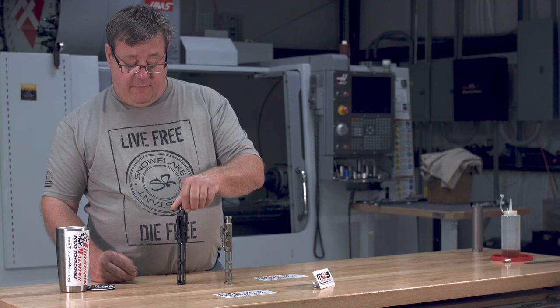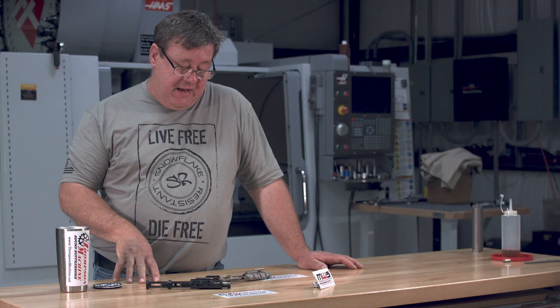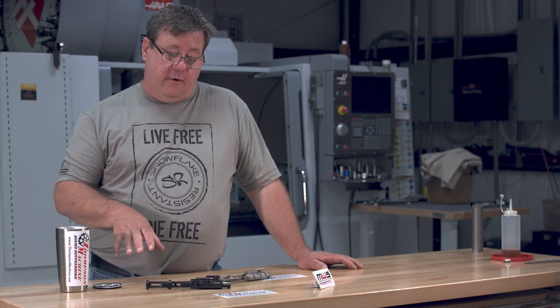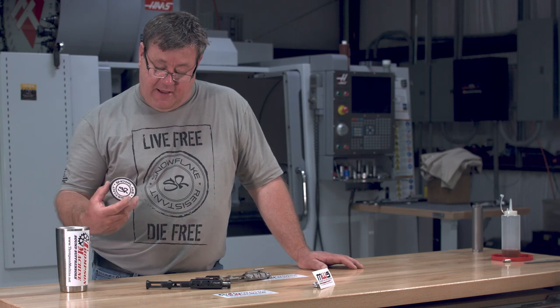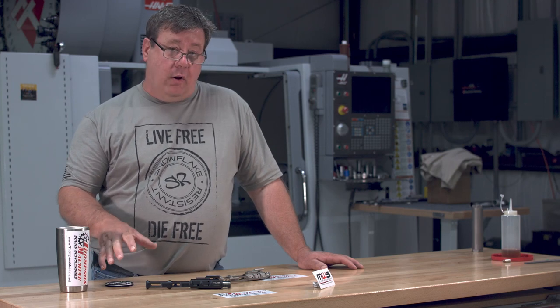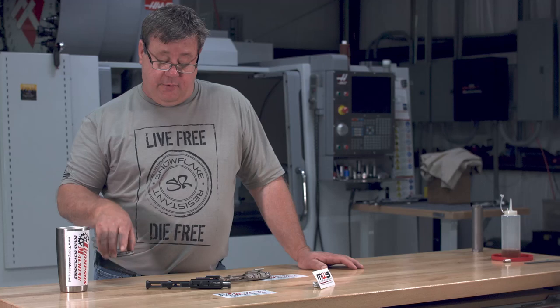They're available from Modern Weapons Systems, MWS. In addition to SIG-MPX parts and some AR parts, barrels, etc., the guys over at Modern Weapons Systems also have a line of clothing they've come out with — snowflake-resistant. All of it's designed to piss off your liberal friends, and you can look good while doing it.